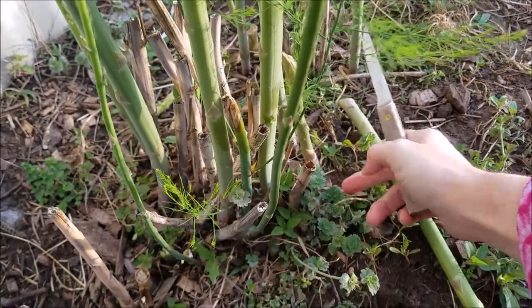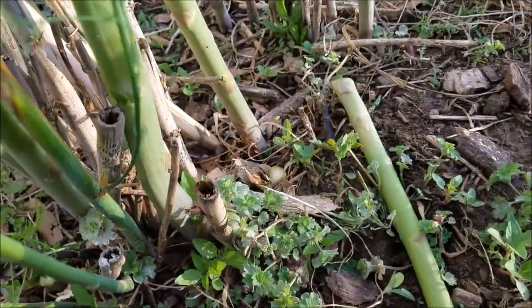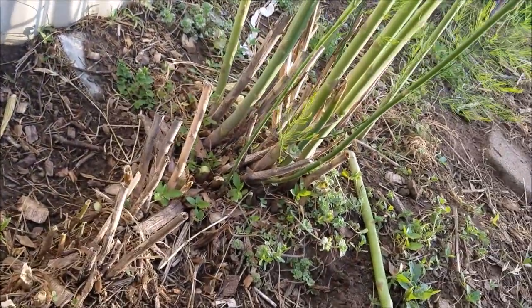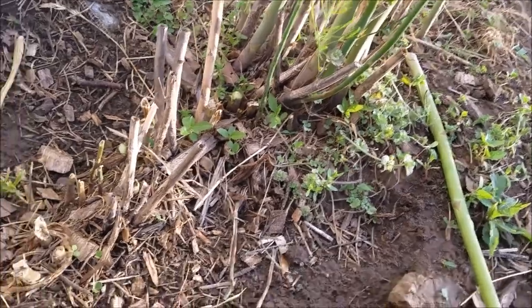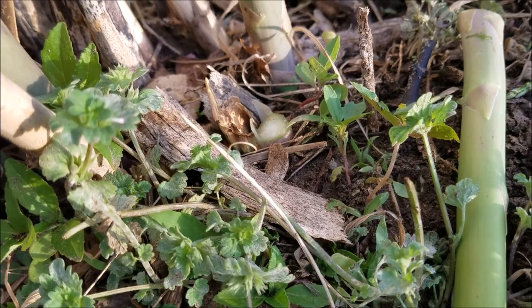I may not harvest my asparagus the most ideal way. I've read that some people cut it below the ground; I tend to cut it right at the ground, maybe half an inch above. My thinking is that animals usually don't eat it much lower than that, so I go with what I think is a little more natural.